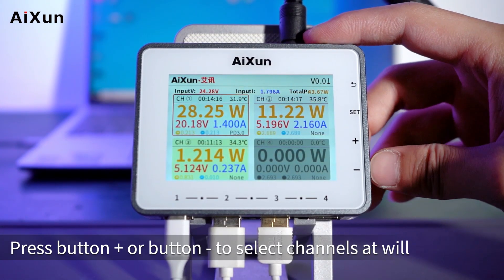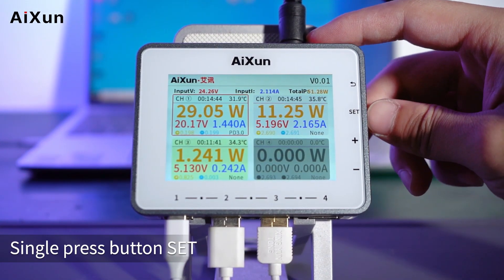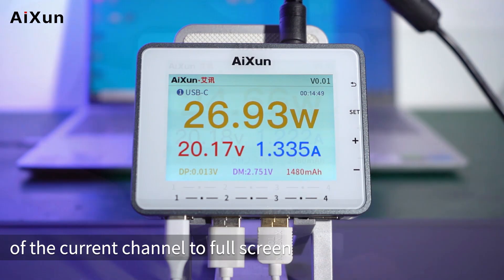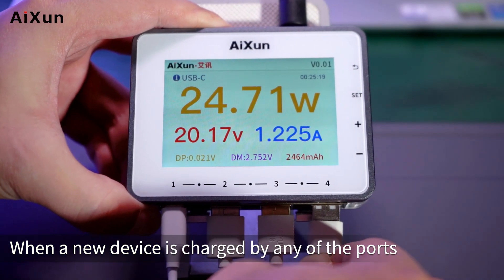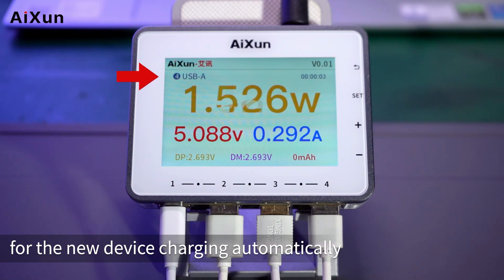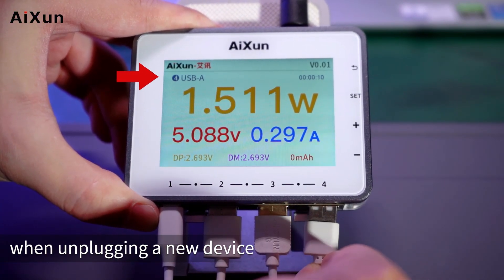The fast charging protocol for the computer connected to Channel 1 currently displays as PD 3.0 on PF26. Press the Plus or Minus button to select channels at will. Single press the Set button to magnify the detailed data of the current channel to full screen. When a new device is charged by any port, the channel will switch to that device's channel automatically, and will go back to the previous channel automatically when the new device is unplugged.